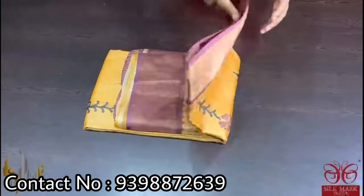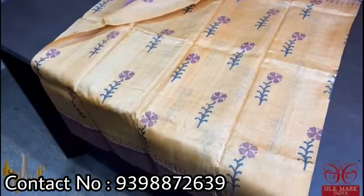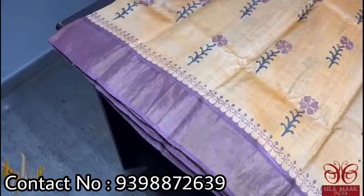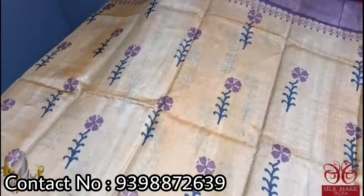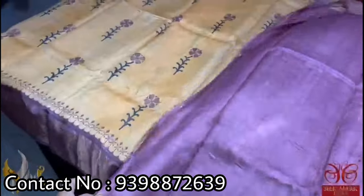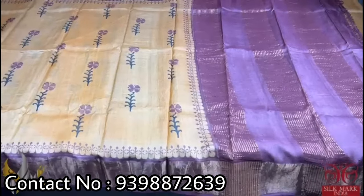Pure Tassar silk saree, premium quality hand block printed with zari borders done on a premium acid washed boiled Tassar. The saree is a beautiful light saffron orange — a very beautiful pastel shade — with choco brown color borders. The same color is given for the flowers, which are very uniquely done in a trendy pattern. The pallu and blouse piece are in the border color. A different pastel saree that comes with authentic silk mark.